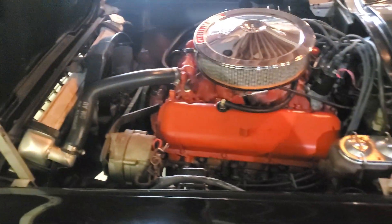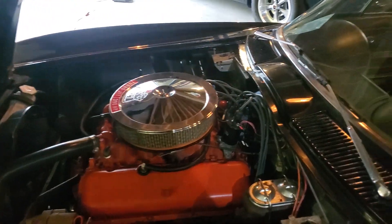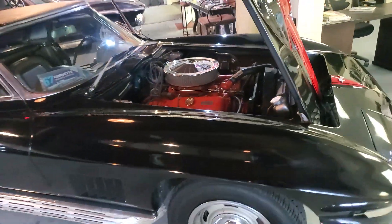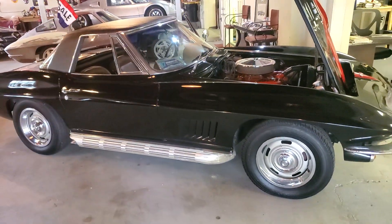Got an aluminum radiator, not the original. Carburetor was changed — it's got a Holley on it, but not the original, and a little oversized. I think it's too big for the car, to be honest with you. It should be a 590 CFM.